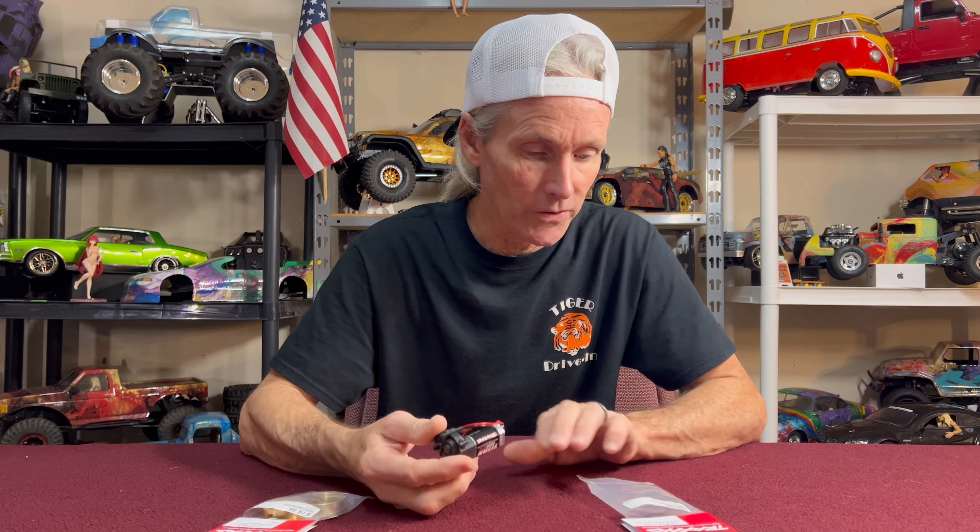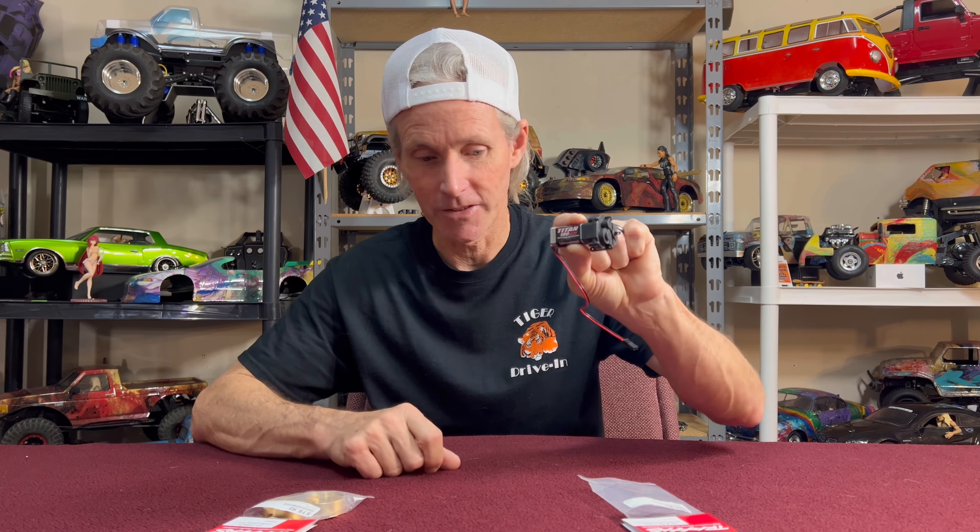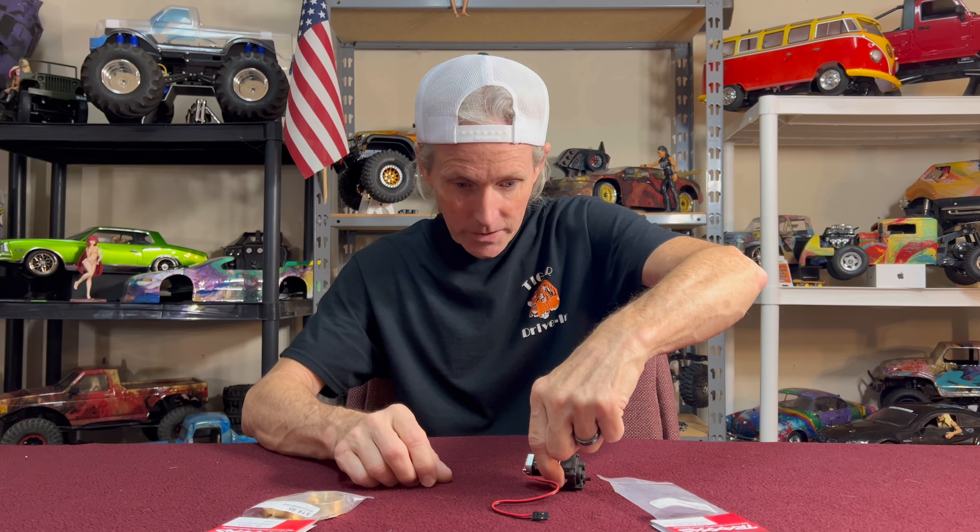Just a couple more items I want to show before this weekend. I've got the crawler gear — this is the low range crawl gearing transmission. Super excited about getting this in. It's going to be fun, so I've got that to start with.